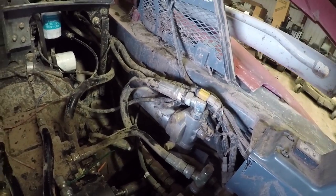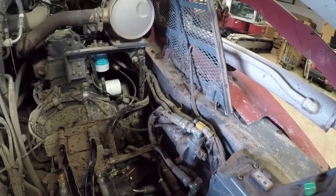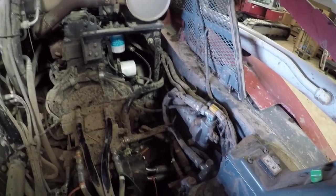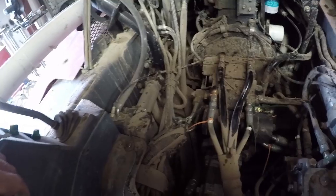I got the pilot line filter changed — camera died on me, didn't have a battery with me when I started doing that. But fuel filter, oil filter, pilot line filter — everything underneath the cab is all changed and ready to go. Now I just need to get to power washing and cleaning.